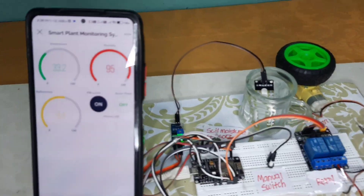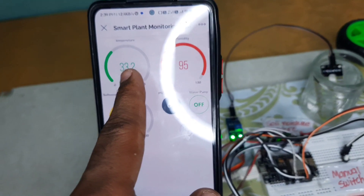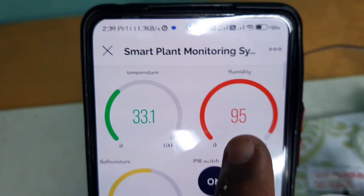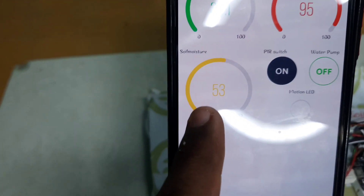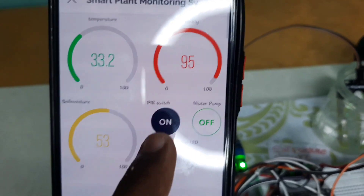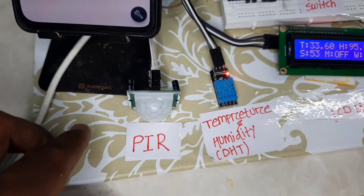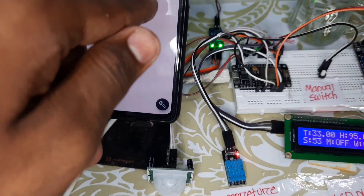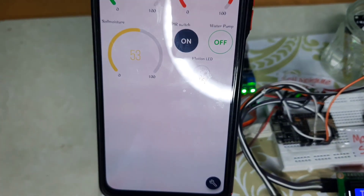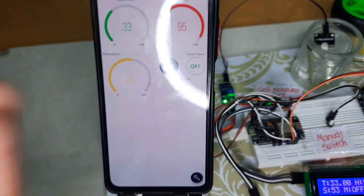This is how the project will look. Similarly, we will be getting all the values in the Blynk mobile application as well. Here is a gauge to display the temperature value, a gauge to display the humidity value, and a gauge for soil moisture value. There is also a switch to activate the PIR sensor, and an LED which will glow whenever any movement occurs in front of the PIR motion detection sensor.